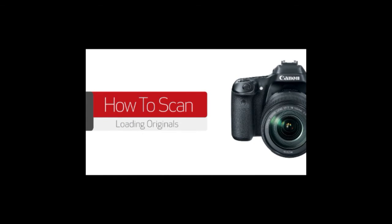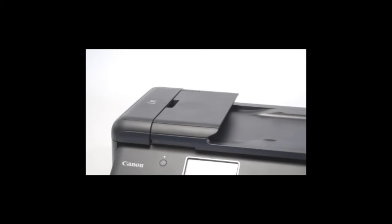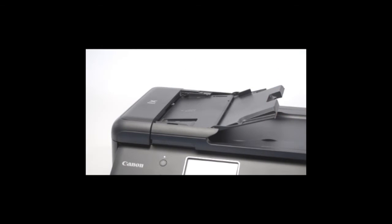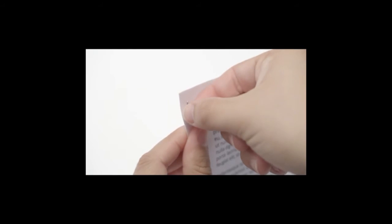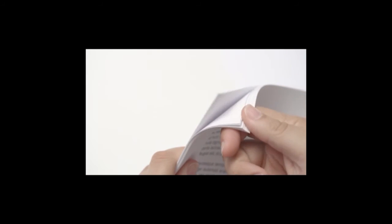In this video, we'll show you how to properly load your original documents or photos into the scanner. If you're scanning a letter or legal-sized document, you may choose to use the Automatic Document Feeder, or ADF. It's important to note that not all multi-function printers have an ADF. If you're scanning more than one page, begin by removing any staples or paperclips. Fan out the pages to ensure they're not stuck together.